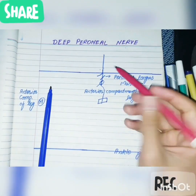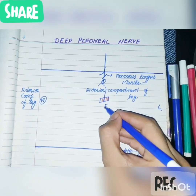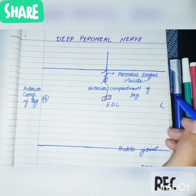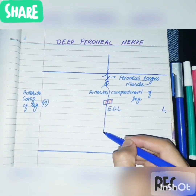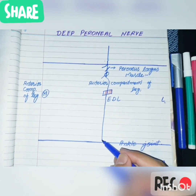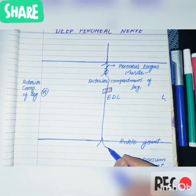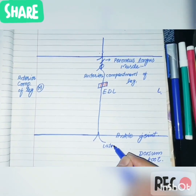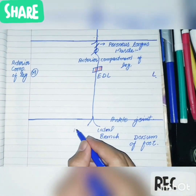The nerve then descends downwards and pierces the extensor digitorum longus muscle — that is the third landmark. It then descends downwards and at the ankle joint, at the dorsum of the foot, it terminates into two branches: a lateral branch and a medial branch.